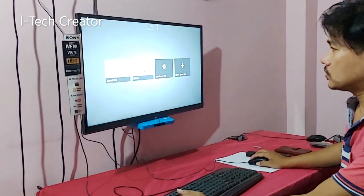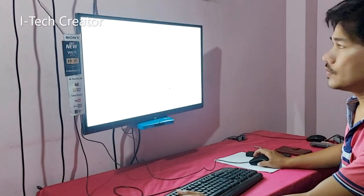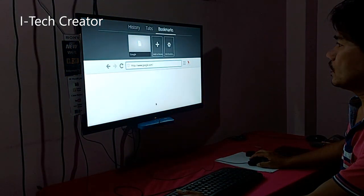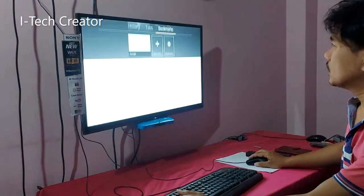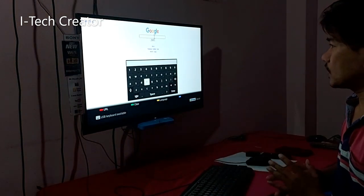Yes, you can see — when you click, Google is open. You can see, type anything.